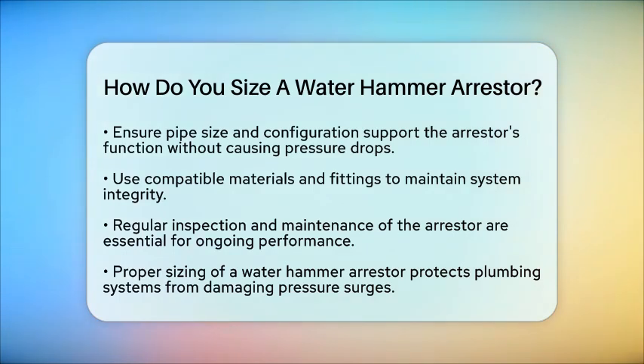Lastly, regular inspection and maintenance of the arrestor will help ensure it continues to perform well over time. By following these steps, you can size a water hammer arrestor effectively, protecting your plumbing system from damaging pressure surges. This will help ensure the longevity and safety of your pipes and fixtures.